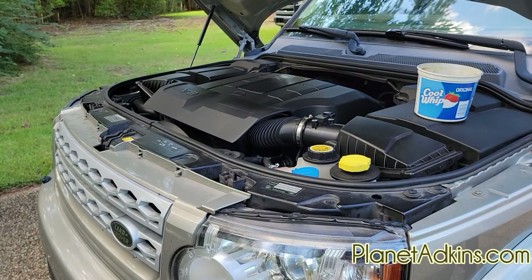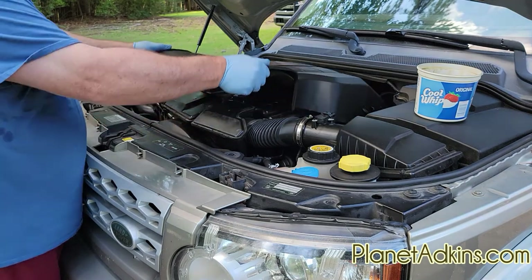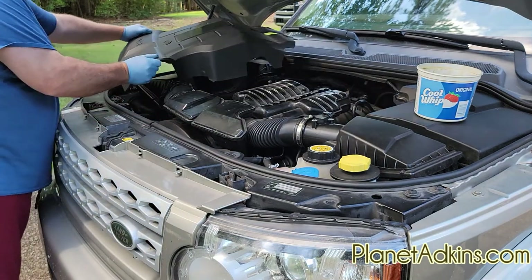First thing we need to do is take the cover off the engine. It's really easy — it just pops up and pulls forward. Get it out of the way.